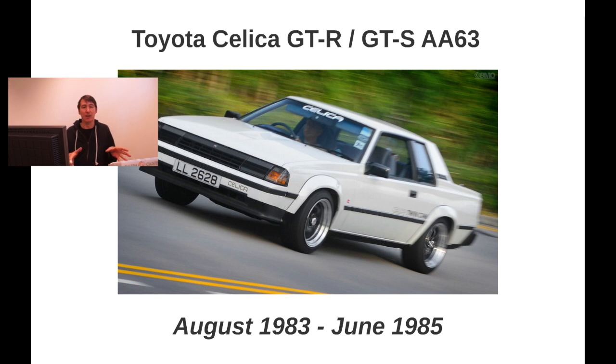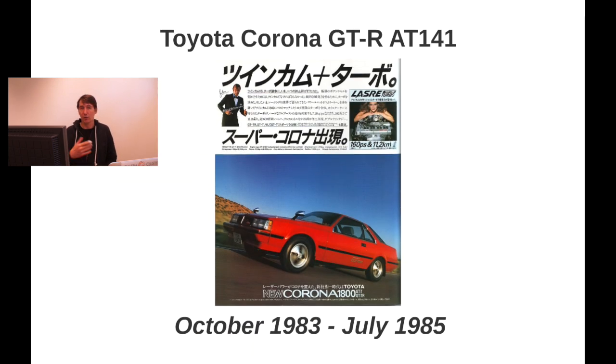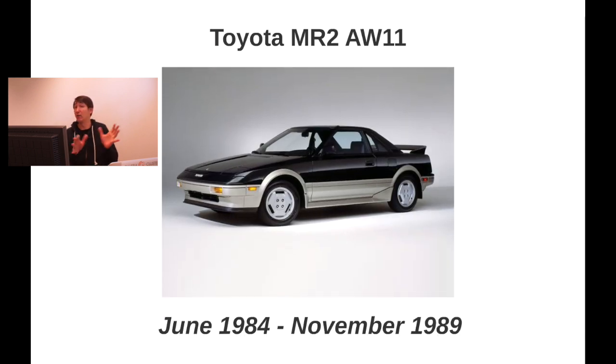The Celica GT-R became available in August 1983 and is based on the same platform as the Carina. That means it was slightly later than the Carina, which is a bit odd because the Celica is truly the sports car. The Corona was the more classy one on the same platform. The Corona GT-R became available only in October 1983, so Toyota didn't introduce the trio at the same time. Also, the picture shown is not actually the Corona GT-R, but the body shape is the same.